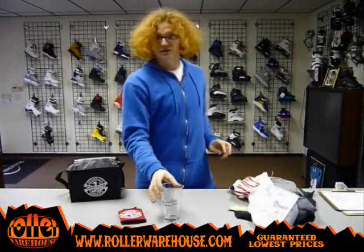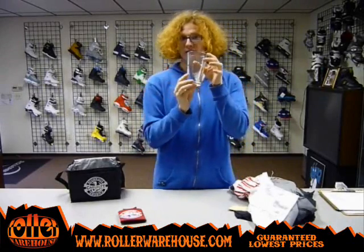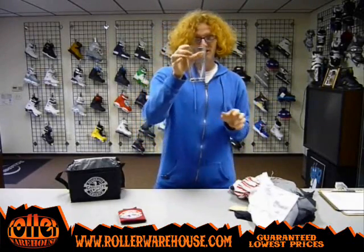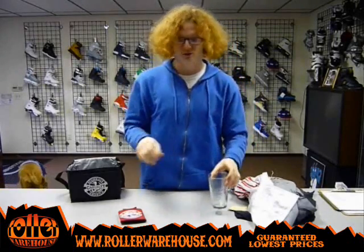For accessories, we have the Casualty pint glass, 16 ounce, for all your frosty beverage needs — in case you want to put your soda, your apple juice, whatever you'd like in here. You've got 16 ounces worth, and you can rep Casualty while you're drinking, so that's cool.